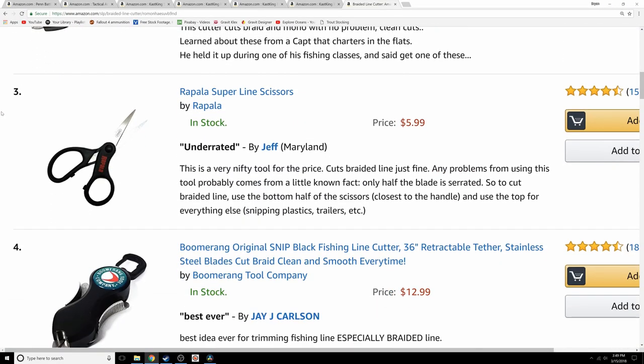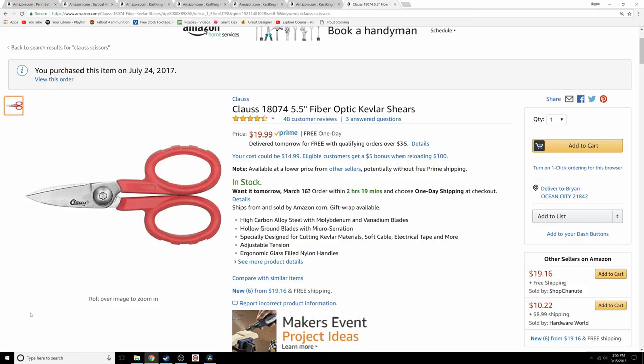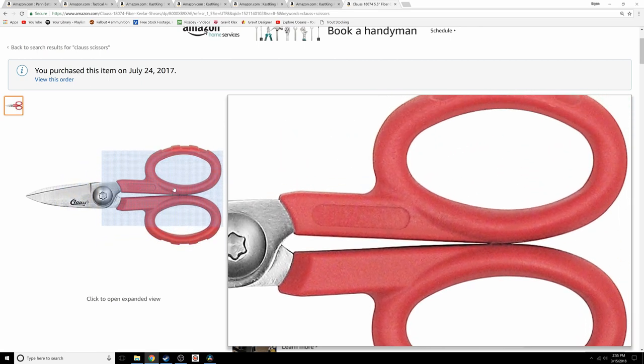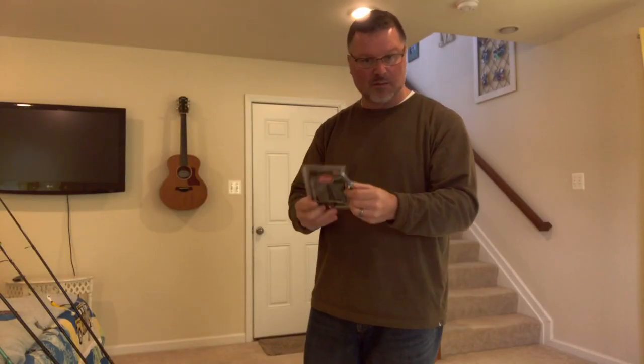I'm going to do a full review later, but I want to mention the Klaus carbon steel scissors. Cutting braid has always been a problem — tools tend to dull down after a while. These scissors have been superb; they cut like butter. I just spray them occasionally with some lubricant like WD-40. After heavy use there are still no signs of wear and they remain very sharp. I'll give a full review after a full year of use.